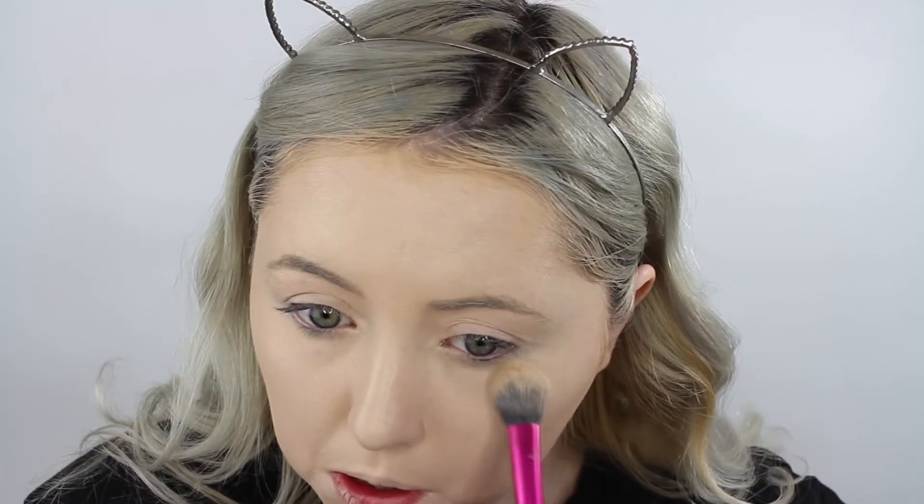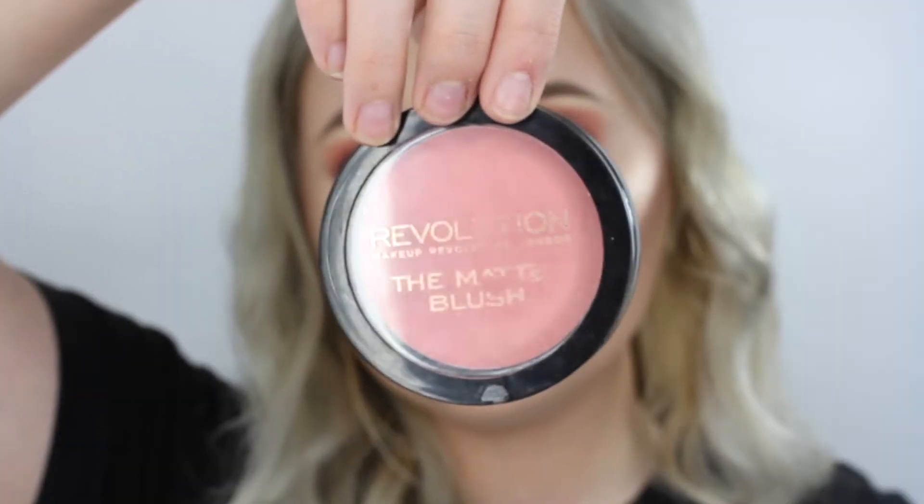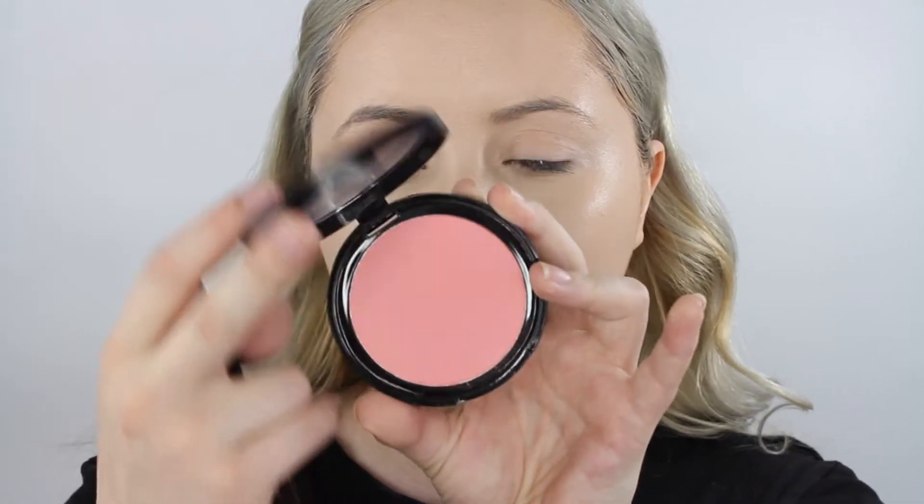Now back into that powder — I'm running out of it, the bottom layer isn't as easy to pick up. I'm just patting this under my eyes. I'm too lazy to get a blush brush, so we're going to use the Morphe E41 brush and dip into the Makeup Revolution Matte Blush in the color Beloved. I'm just going to put it on my cheeks and blend it out — it's really pigmented.